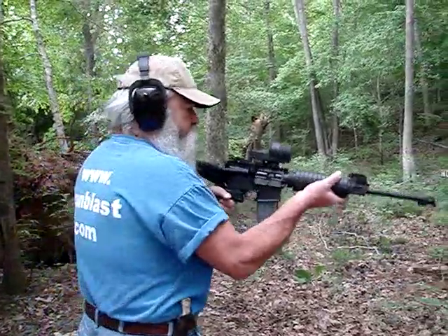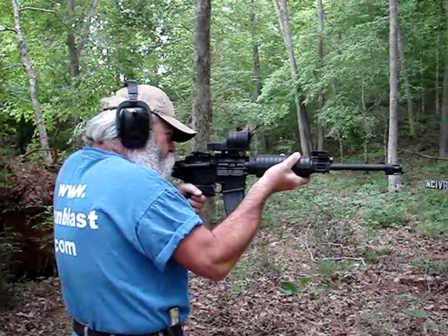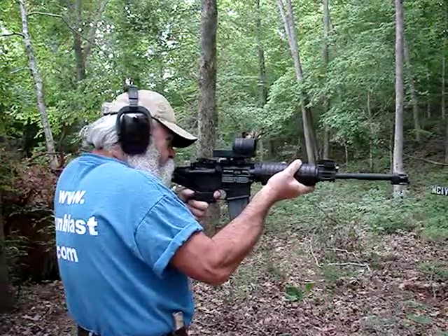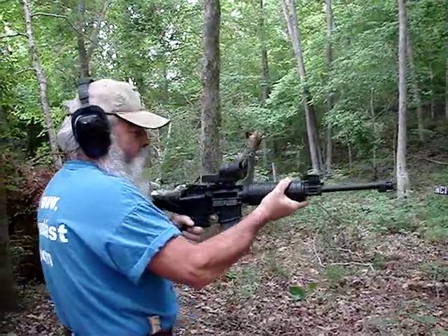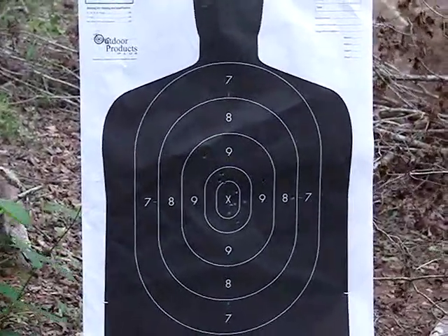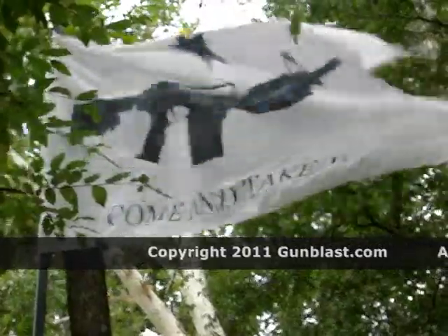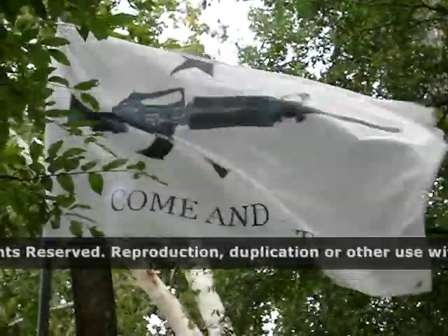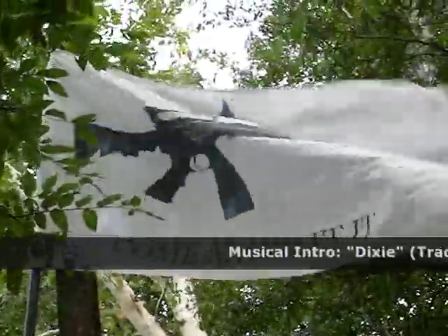It can still work controlled single shots, or in burst mode, or just wide open. [Live firing demonstration] It's a lot of fun. Wow!